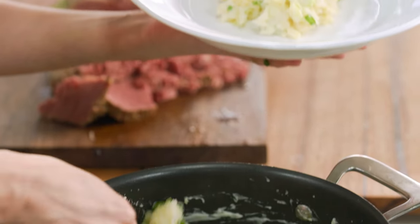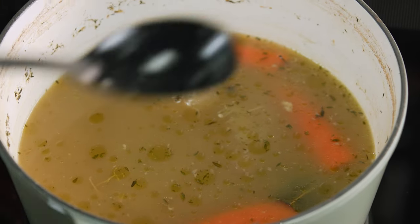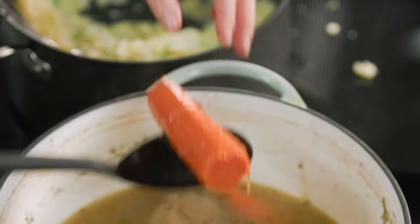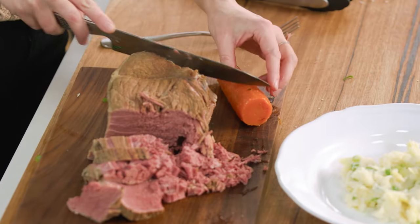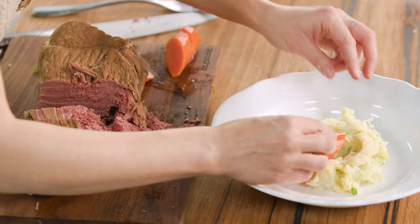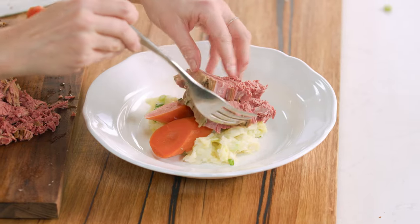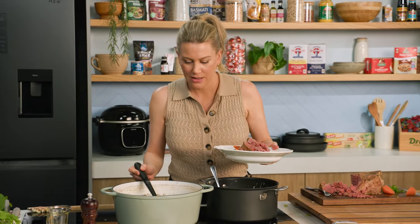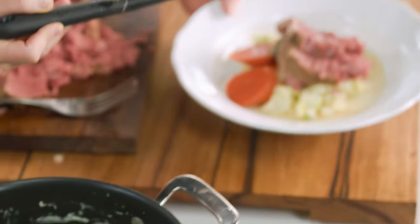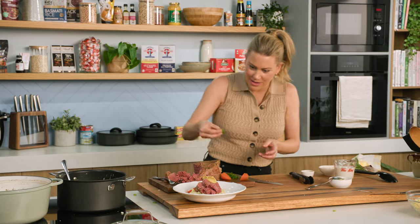A big dollop of our colcannon into our bowl and just make a little indent. Remember those carrots we added to our corned beef? Don't forget them — they've been cooking long and slow and are super tender and sweet. Just cut a few pieces and pop them on the side. Then a few pieces of our tender corned beef. See all these juices? Don't waste them — spoon them over the top. I love some mustard with this, so a spoonful of Dijon mustard over the top, and those reserved spring onion tops sprinkled on too.